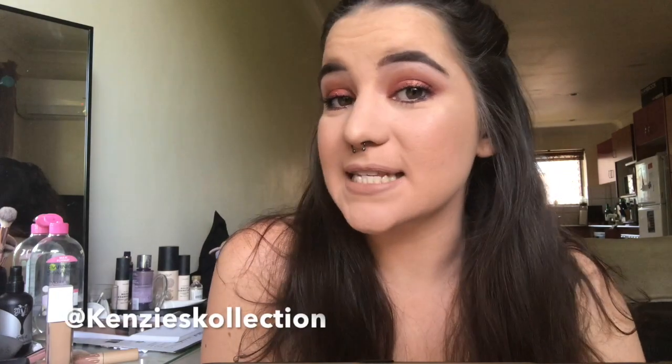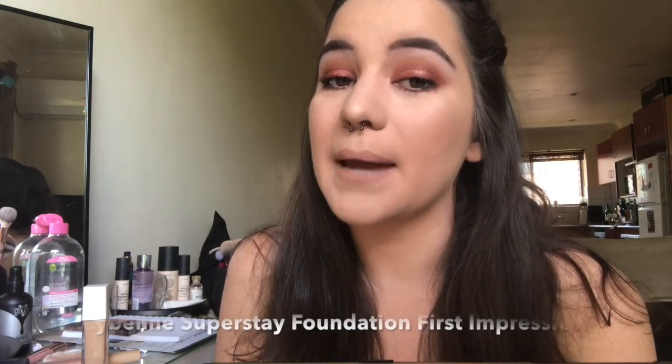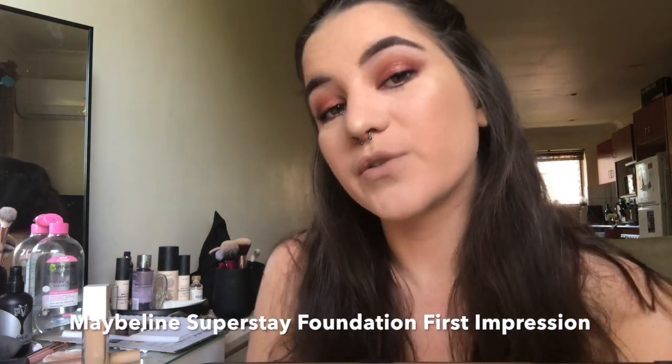Hi guys, welcome back to my channel. My name is Kenzie, some of you would know me as Kenzie's Collection from Instagram. Today I filmed a first impression on the Maybelline Superstay foundation. If you want to see what I think, just keep watching and don't forget to like, comment and subscribe while you're here.